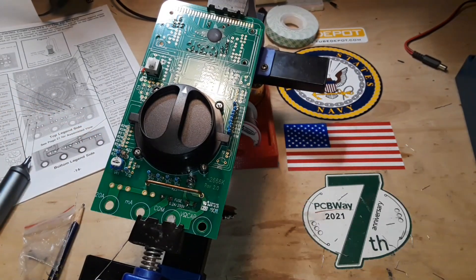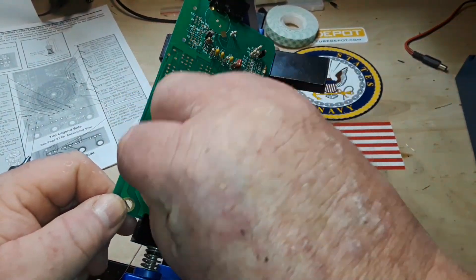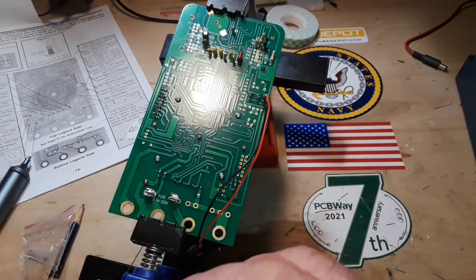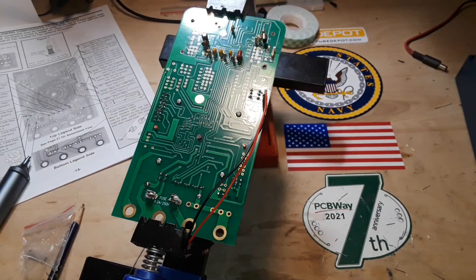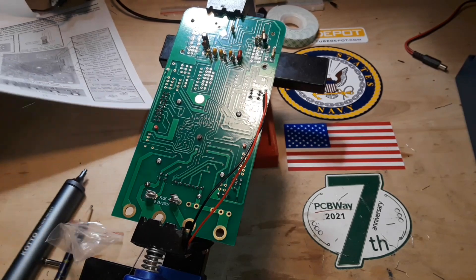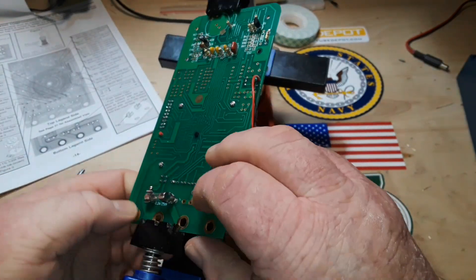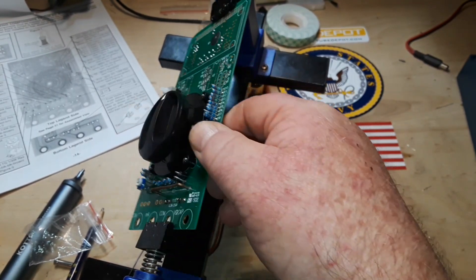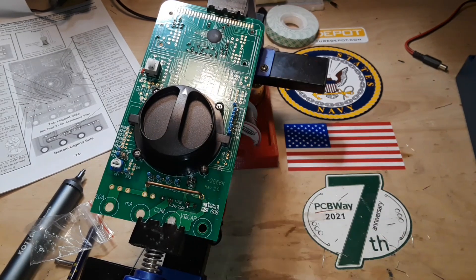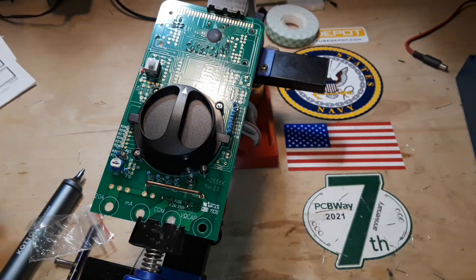These fuse clips are really quite chintzy, but you're not going to be measuring high current with this. Promise me you're not going to measure high current with this — this is the basement experimenter's multimeter. Don't put current through this guy. Now we have to put in our fuse. It's in there. That is going to conclude part B of the Elenco M2666K digital multimeter kit build.